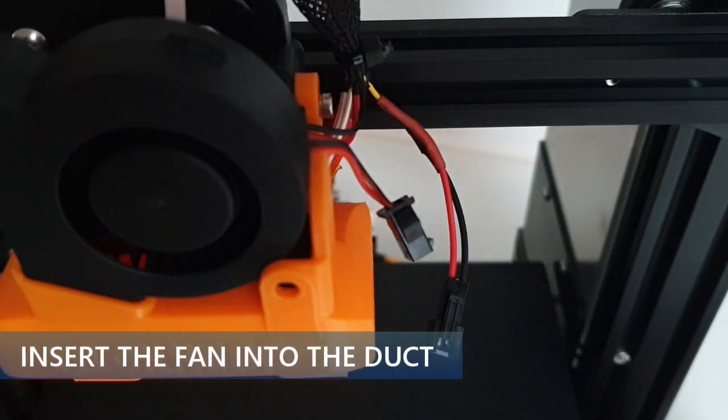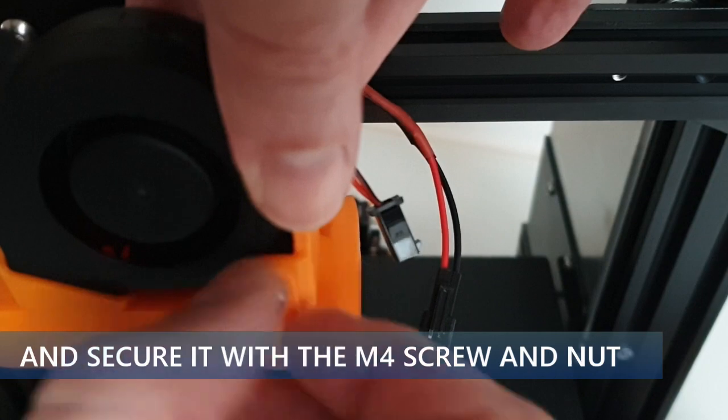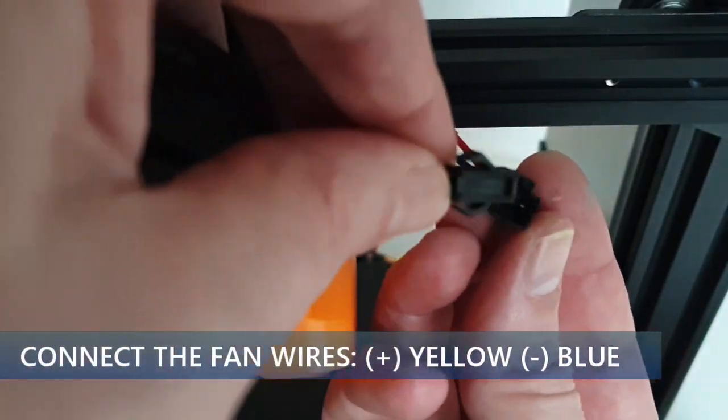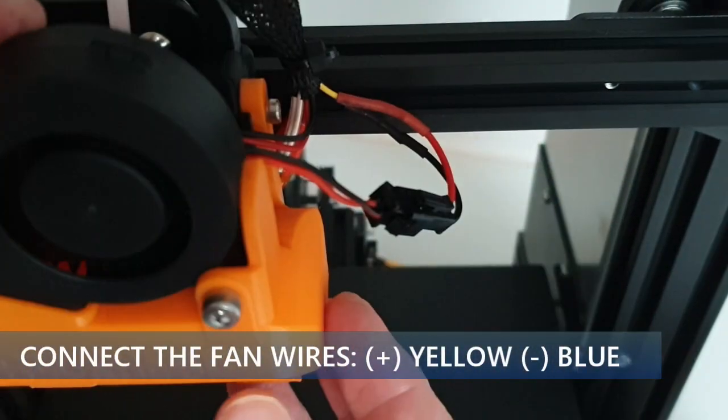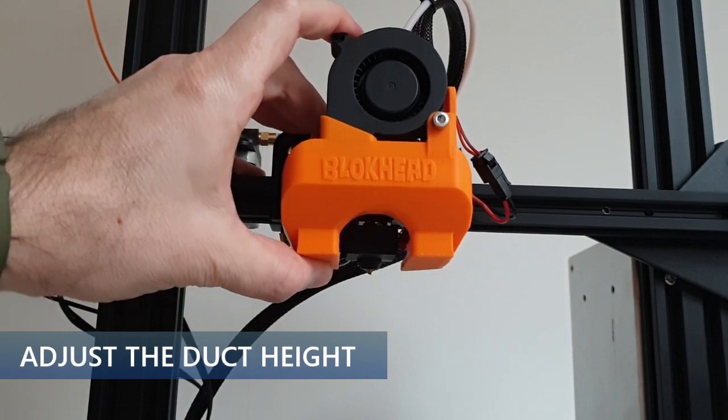Secure the duct with 2× M3×12mm screws. Insert the fan into the duct and secure it with 1× M4 screw and 1× M4 nut. Connect the fan wires — positive is yellow and negative is blue.